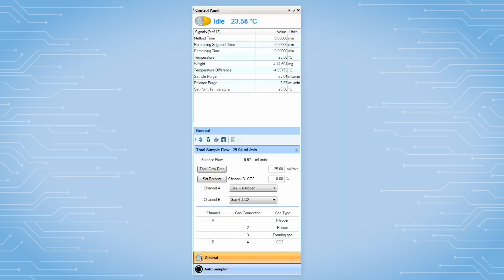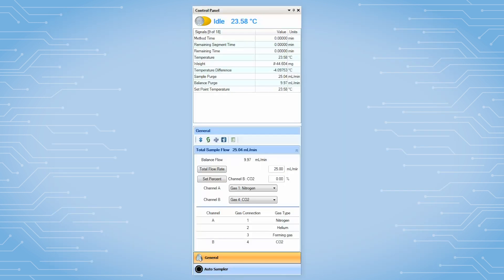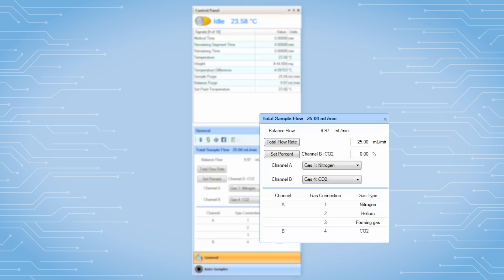When the Blending GDM is attached to the Discovery instrument, a control panel like this is displayed in the TRIO software.